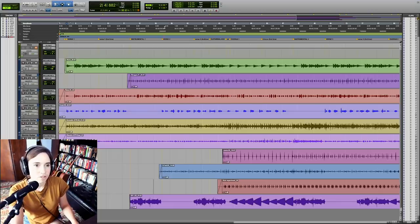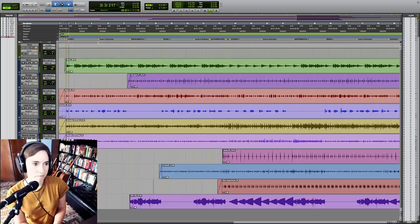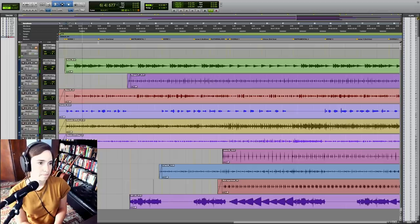Just to give you a little sample, here's the very beginning of the song. [Lyric sample: "I've been traveling the speed of light with all Earth's history..."]